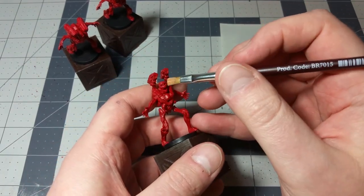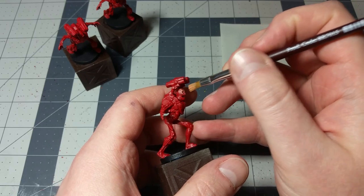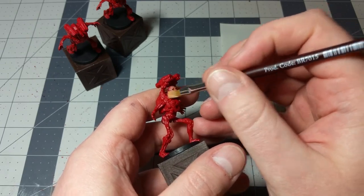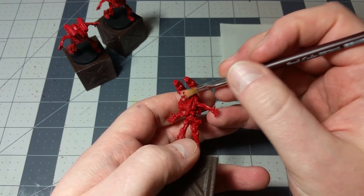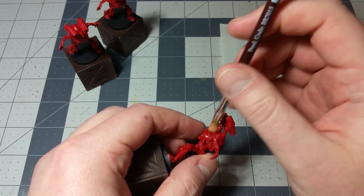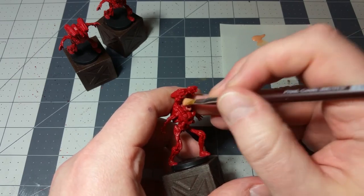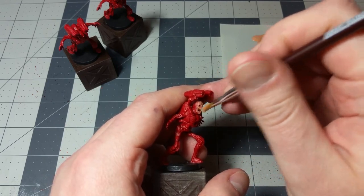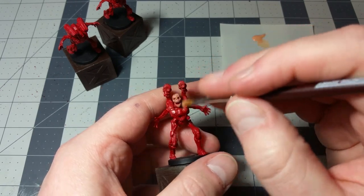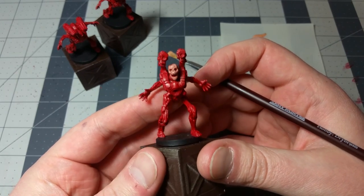Let's start with the face. The Revenants have kind of a bloody base, but they've got some skin barely left on them. This dry brushing technique works really well for that — it gives the look of skin still there but just barely hanging on, very peely and bloody and flesh-like. Dry brushing is a great way to get that effect. You're mostly just going to do the front of the Revenant's face. That's the kind of thing you're looking for — that sort of dusty look from dry brushing.